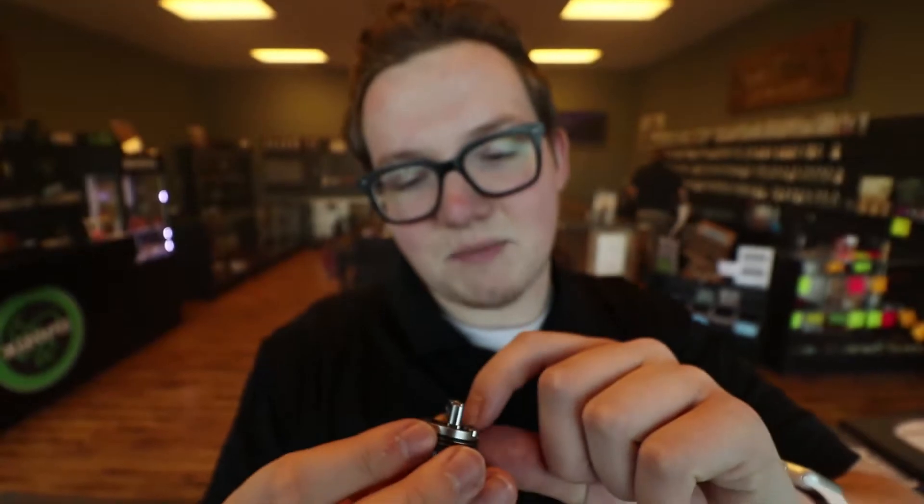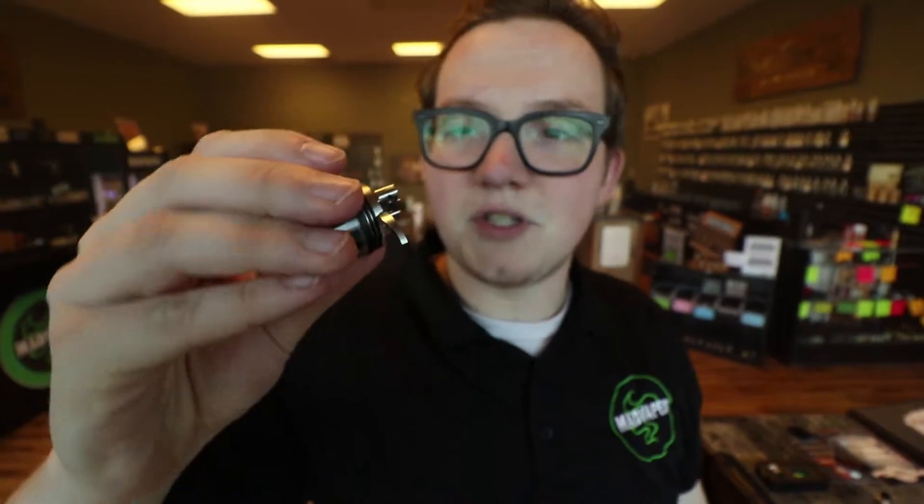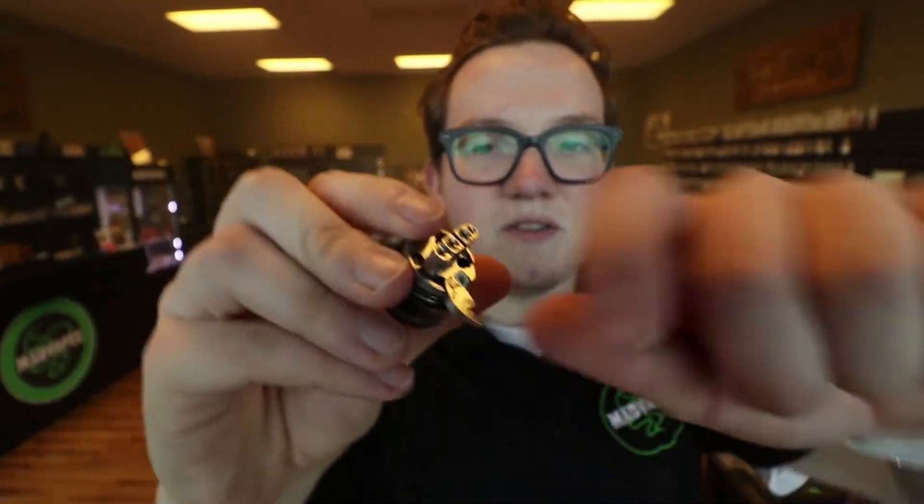They've got something very similar to the Avocado where it's this trap door right here, and that's how you fill up the juice. Additionally, if you see that hole up there, that's going to be like your exhaust port, so that when you're filling up juice it's not gonna just back up on you.